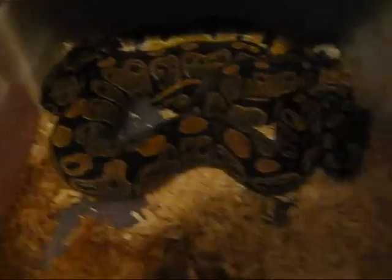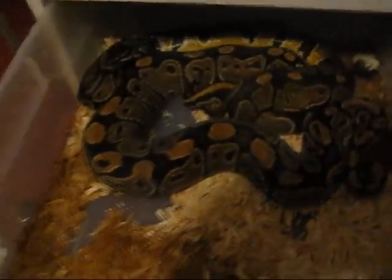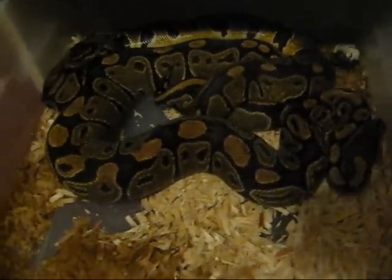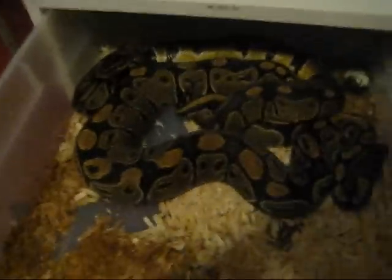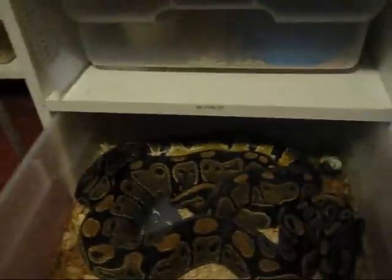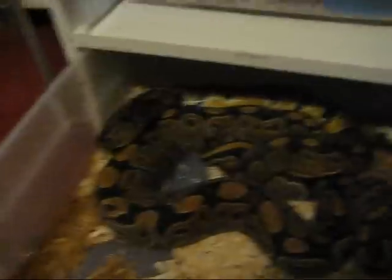You can see this girl is very big — she's probably about 2,000 grams and she's an '06. She's actually just a possible het albino. They are locked; the male is 100% het albino.